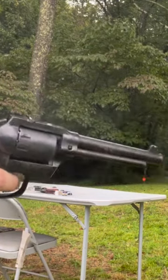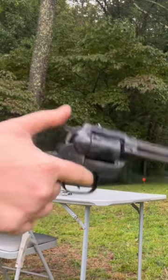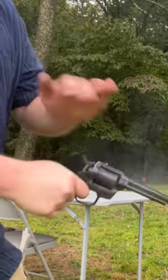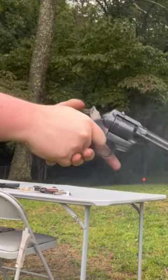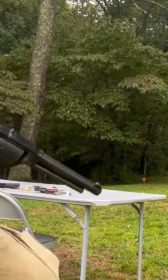Double action means I just pull — single action, double action. You cannot fan it, however you can still go pretty fast.